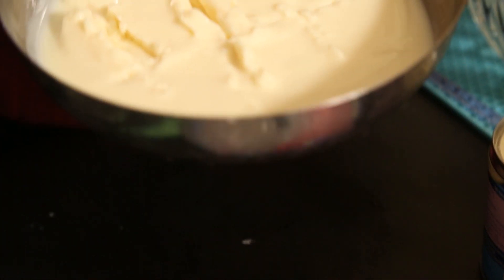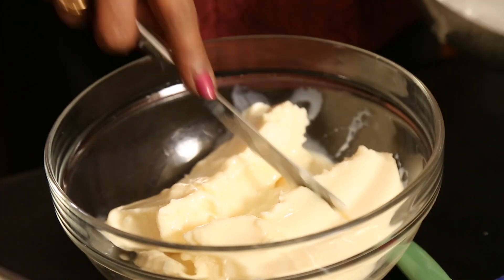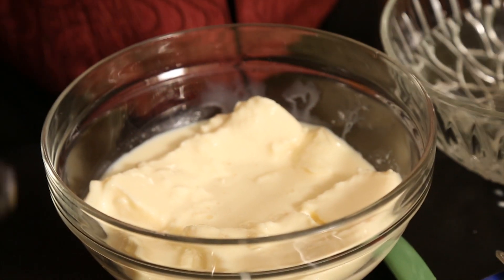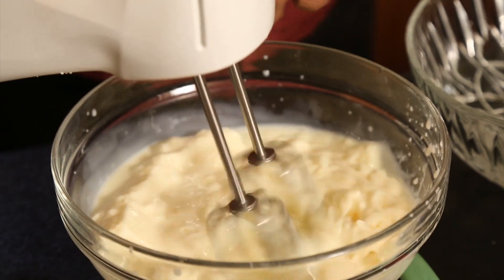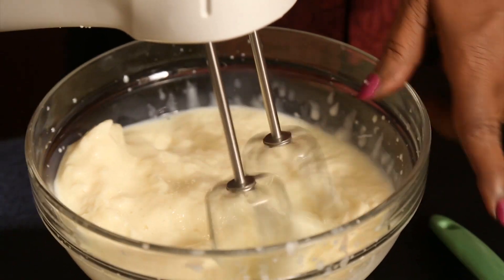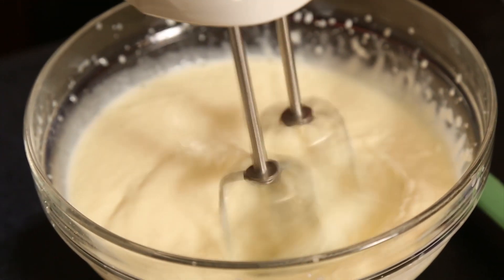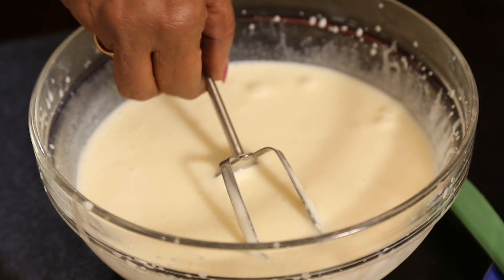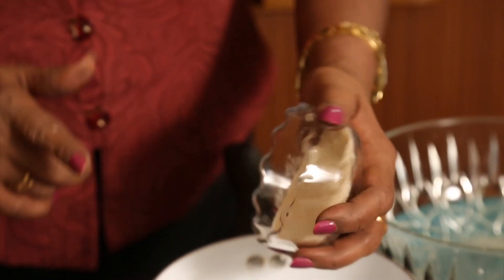Once it becomes very hard, do not allow it to become watery — before that, we have to start beating. It's getting a little watery so start beating right away. You can see it has been beaten in hard pieces; while it is in hard pieces we keep beating. Because it's a little on the hard side, it takes a little time.